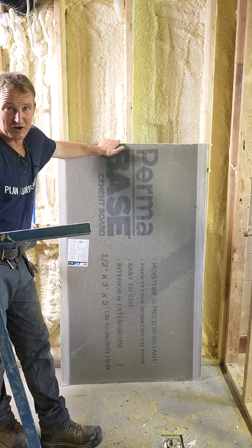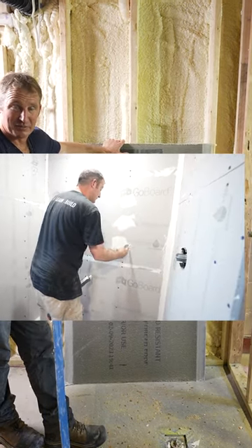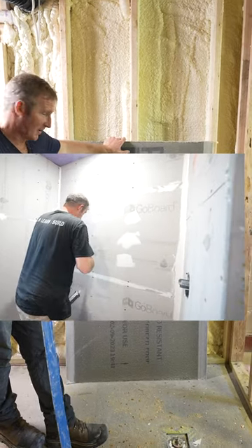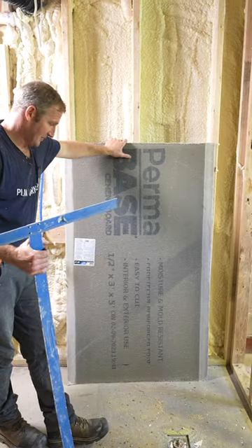Now obviously all the foam boards that are out there are much quicker — you can get right into tiling the same day essentially. This is going to be a couple day process, though you can squeeze it down into a day by getting the waterproofing on. But you're still going to be delayed on actually tiling it just because of the waterproofing you have to do.